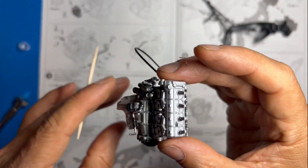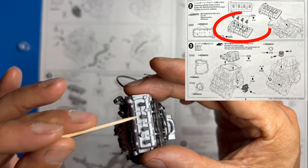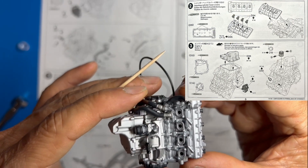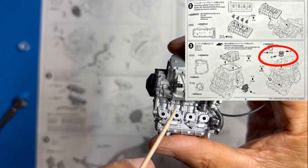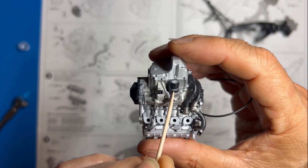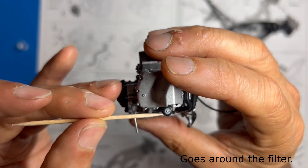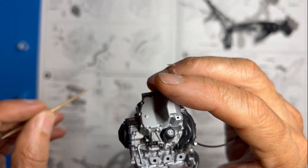We also have directional parts — these right here need to go in a specific direction, so pay close attention to the instructions. You'll need your tweezers to put those on. There are also some decals: this bottom decal is one long decal that goes all the way around the engine, and then you have the top one. Pay close attention to the instructions on the direction for that decal.